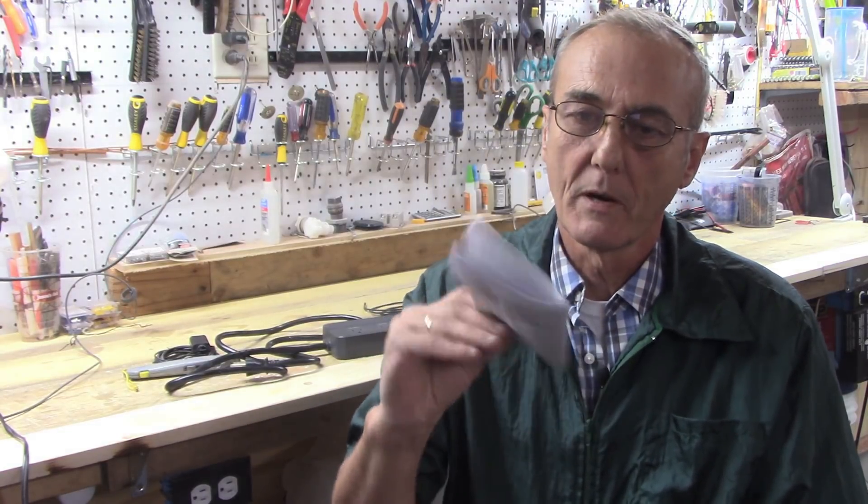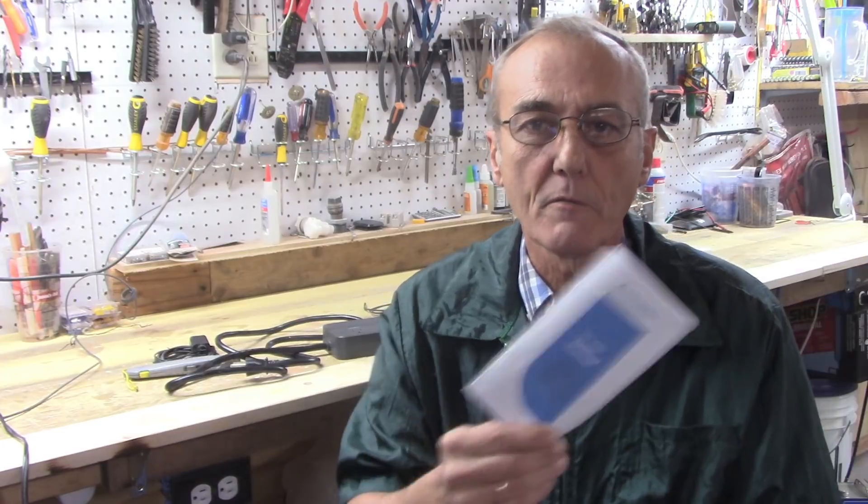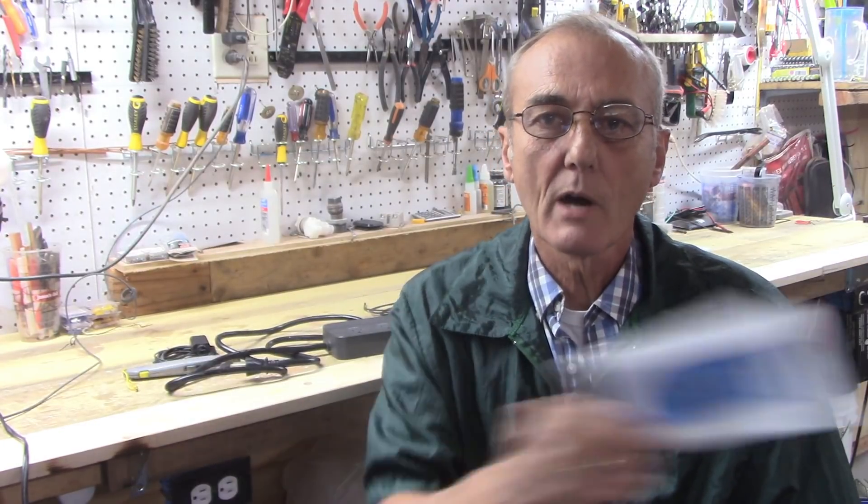It comes with a really good little written instruction book, but as with most of these, they can be confusing, and we're going to try to de-confuse that for you. Remember: there's no right way to do the wrong thing. That's my words of wisdom for today.